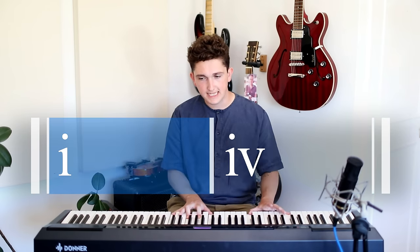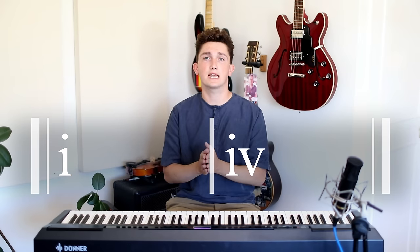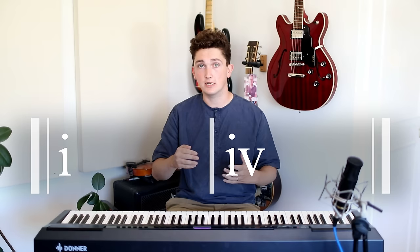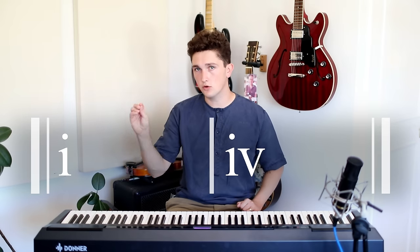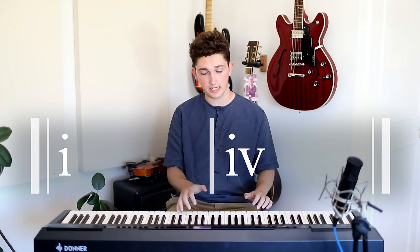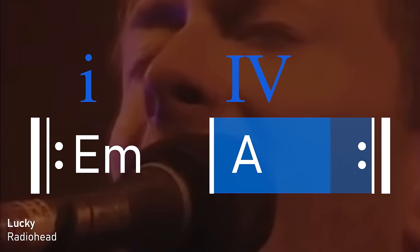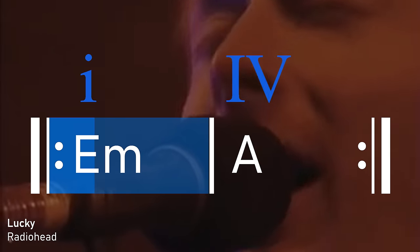If we were in a typical minor key like the natural minor or the harmonic minor, that fourth chord of the key would be a minor chord, which results in a far more serious and solemn sound — a very typical minor sound. But in the Dorian scale, the only difference we have to make to adjust natural minor to Dorian is to raise the sixth degree up, which has the effect of changing the fourth chord from minor to major.